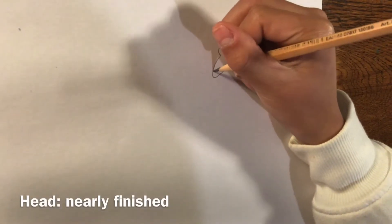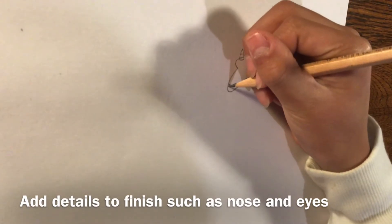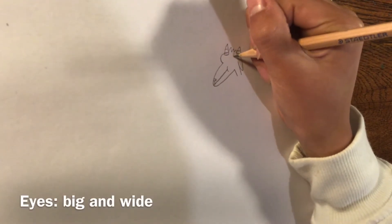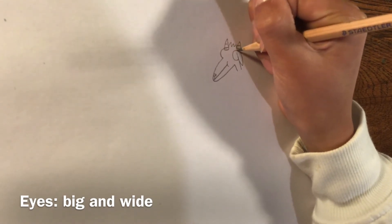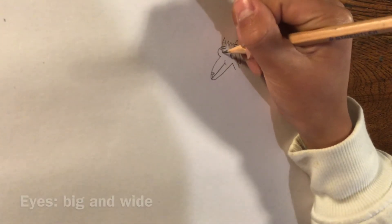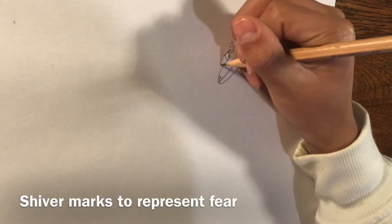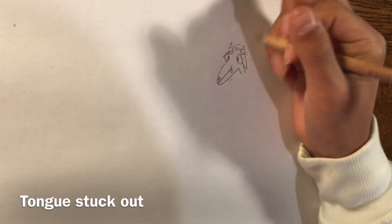The head is nearly finished. You can add the nose with these pig-like snouts that go down to a mouth. Its eyes are going to be giant because I just like drawing them giant, and they're going to be looking at each other, looking very innocent. But the eyebrows are going to show that they are scared, with shiver marks all over it and its tongue sticking out.